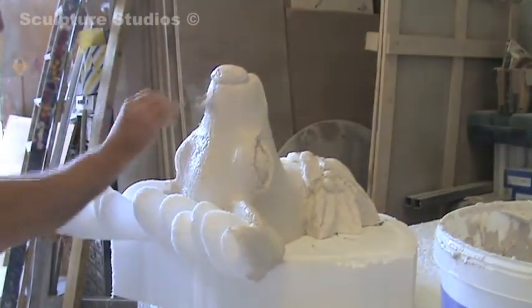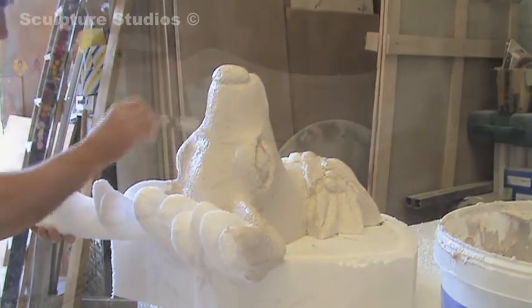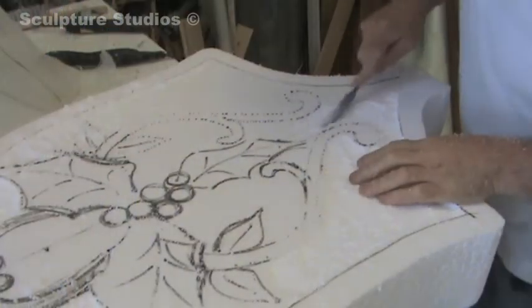At this stage of the project I'm happy with the carving of the polystyrene, so I'm now getting on to the work of filling it and making sure it's good.